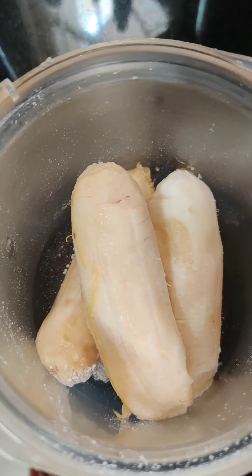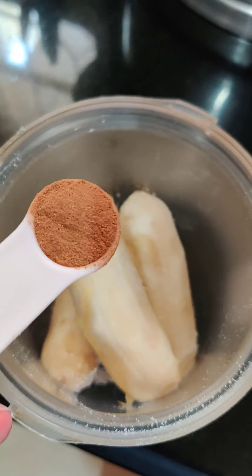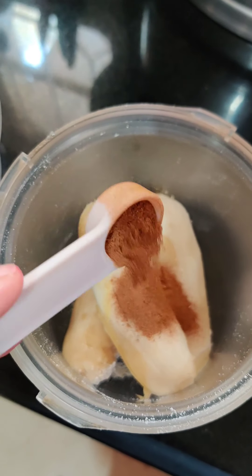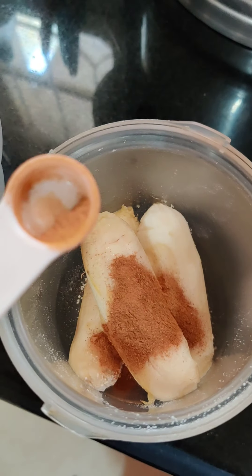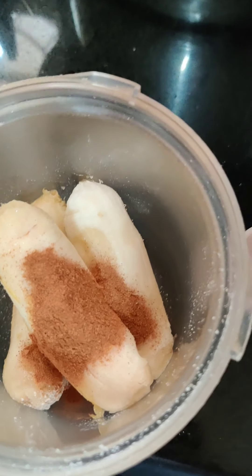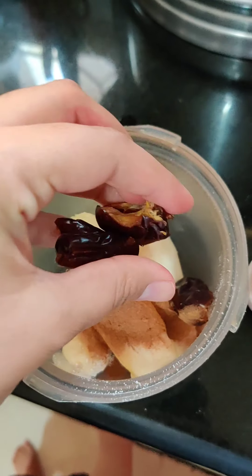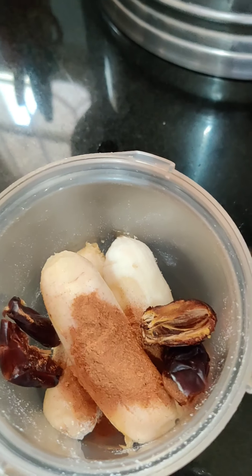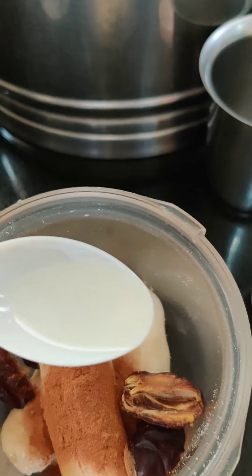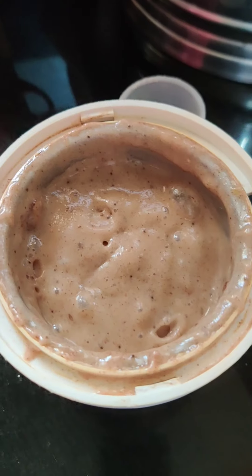In a blender I have added three completely ripe small bananas and around half or less than half teaspoon of cinnamon. I'm adding two very soft dates — you can also add date syrup — and around half tablespoon of coconut oil.